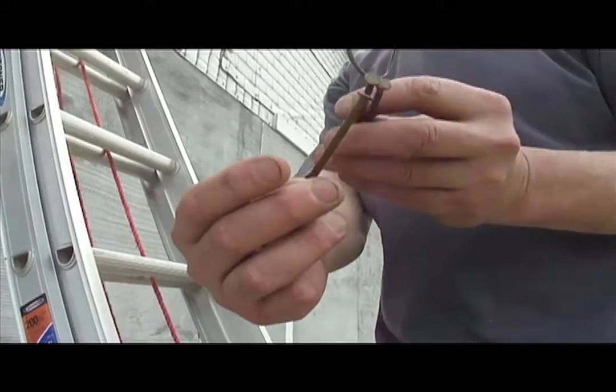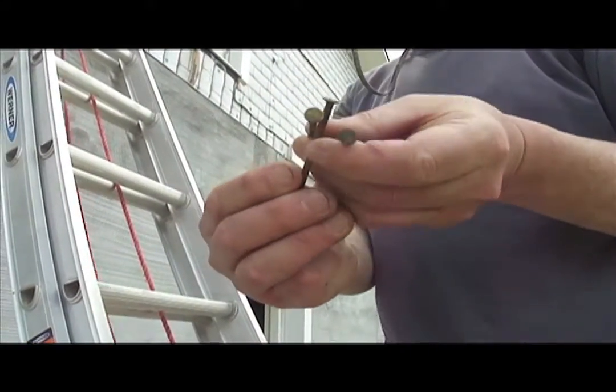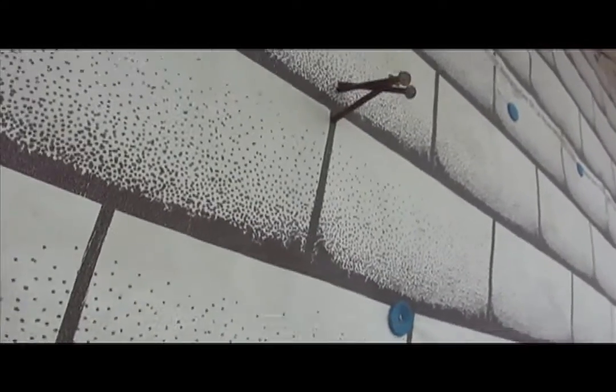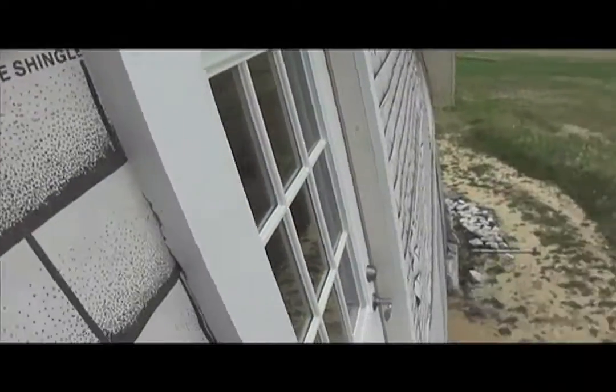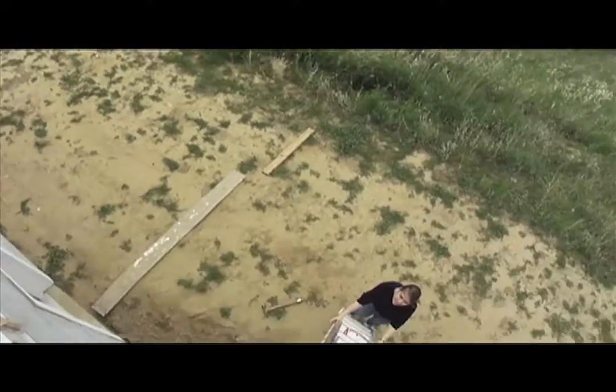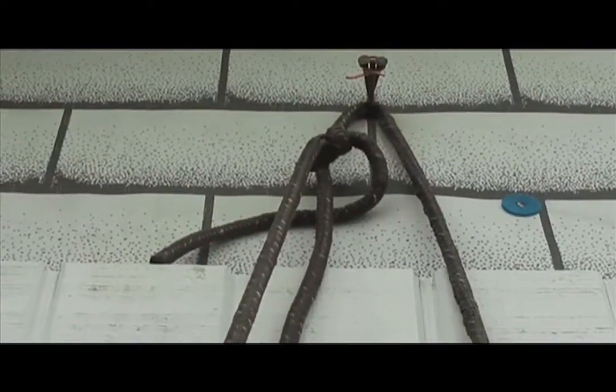At first I thought I would use three nails to make a place to hang the rope from, with the top two nails overlapping the bottom nail to keep the weight of the panel from bending the nail over. The whole apparatus is kind of like a big guillotine, and it's a long ways down to the ground, so safety is kind of important.